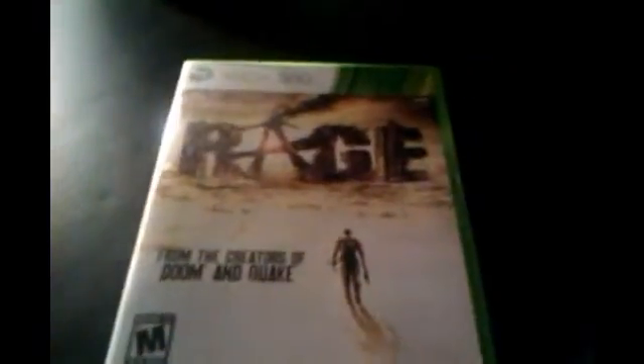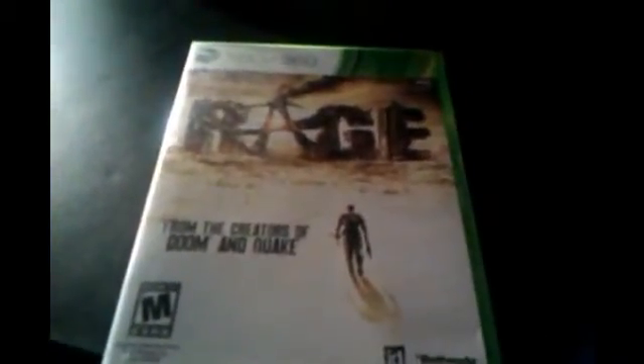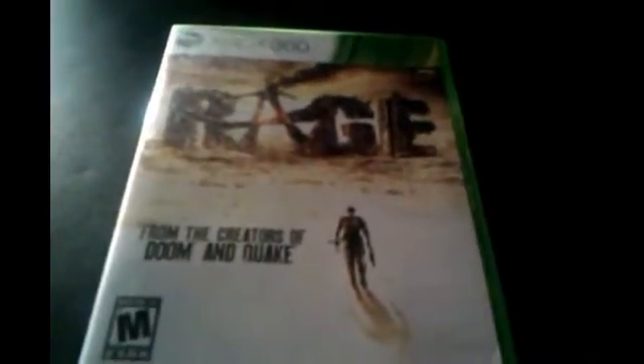What up, guys? This is Game Over by 814 and I got an unboxing for you guys. It's Rage — from the creators of Doom and Quake.